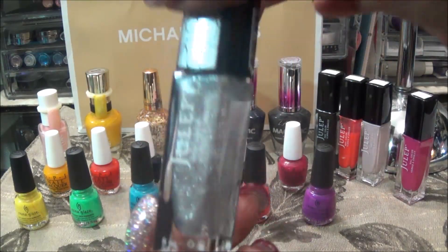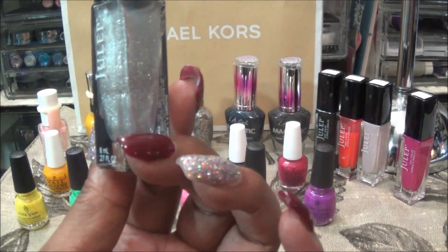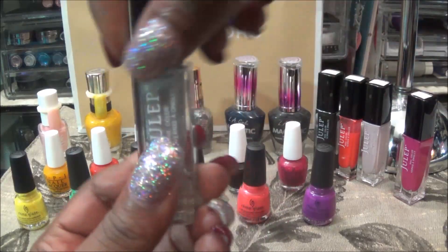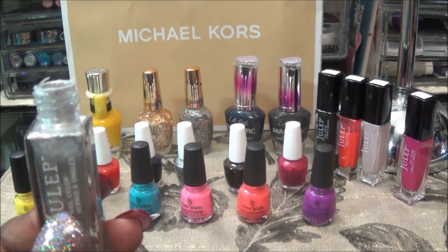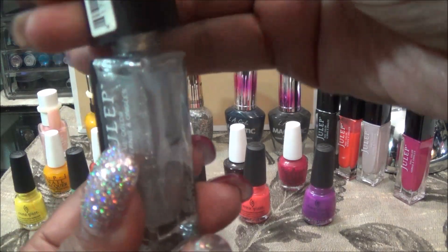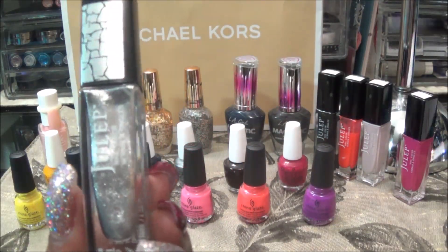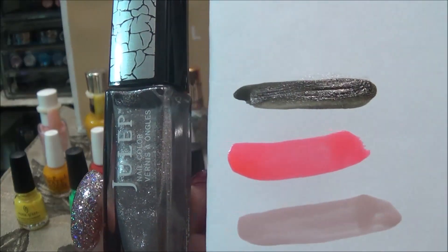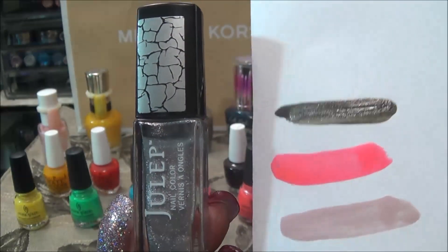Two more and we're done. This here is a top coat that gives you the crackle effect. I'm still going to give it to my niece — it is a beautiful shimmer. I'm going to swatch it by itself and then go over one of the other polishes. Hopefully by the end of the video the swatches will show the crackle effect. Here is that silver shimmer at the bottom, and I also placed it over the top — it is still drying but it will give you the crackle effect.